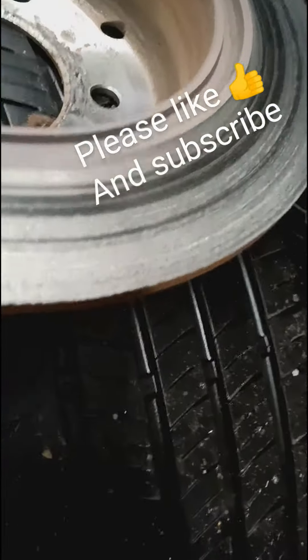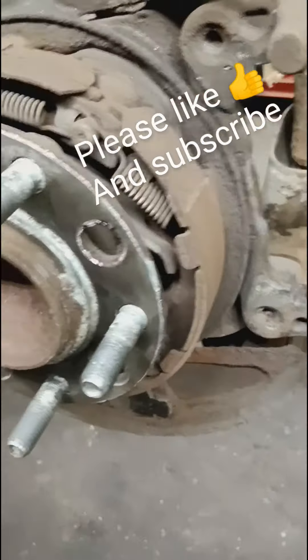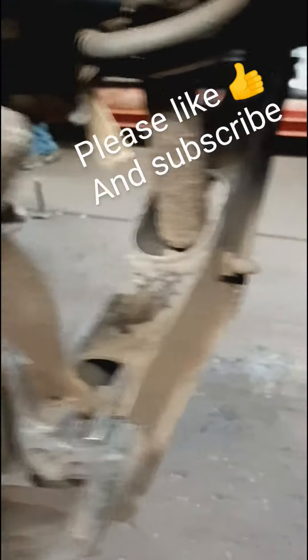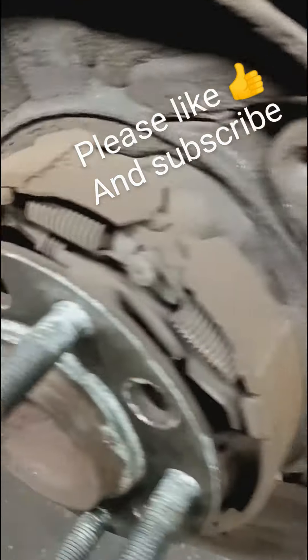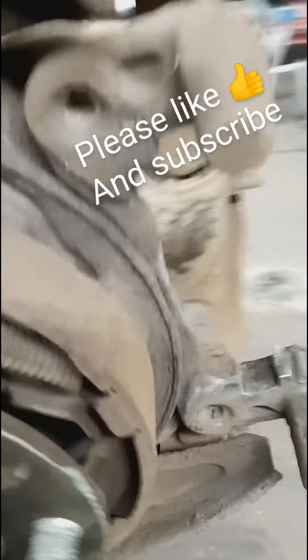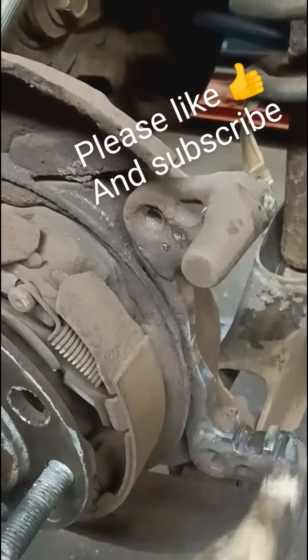And there's the rotor. These pads, right here in my left hand, were in the caliper, in the bracket and everything.